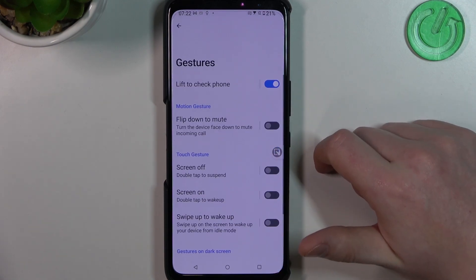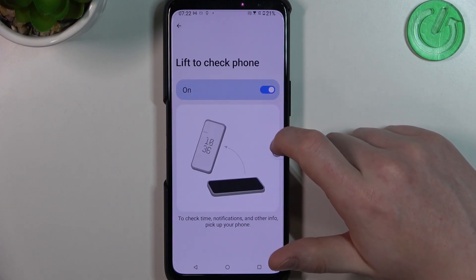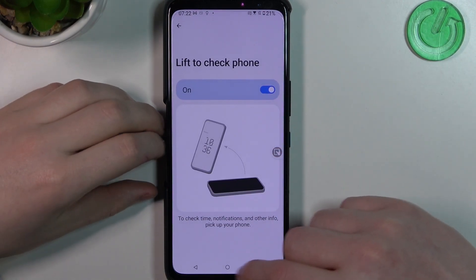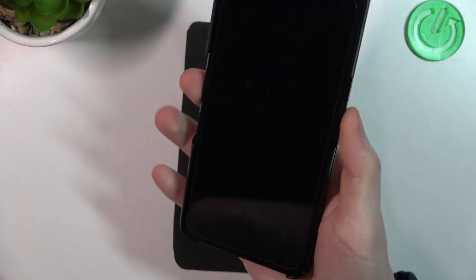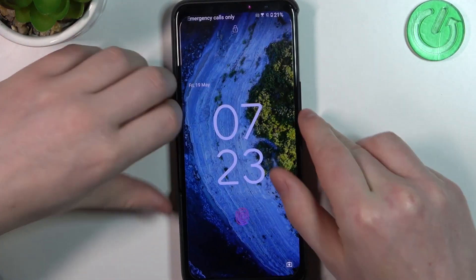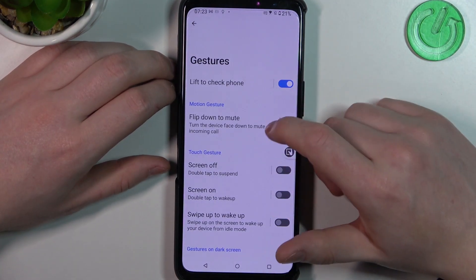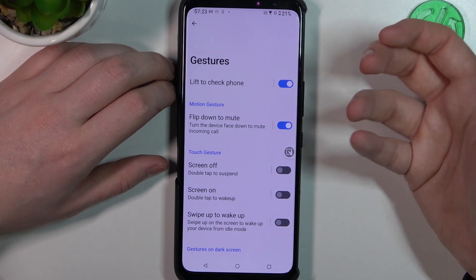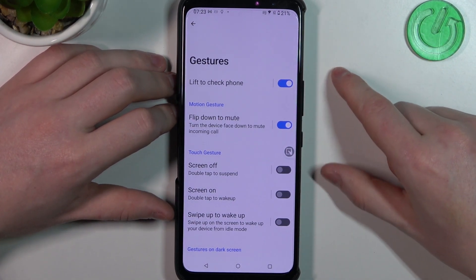Let's go through the gestures first. Enable 'Lift to Check Phone' and if you want to use it, lock your device. If you pick it up, it should wake up the screen without pressing any button. Next is 'Flip Down to Mute' — if you put your phone upside down with the screen to the surface, it will mute all incoming calls.